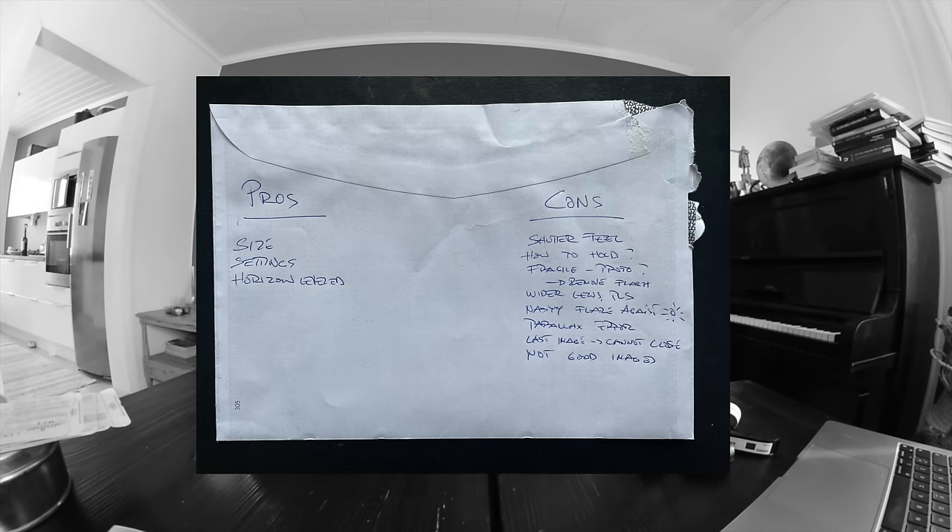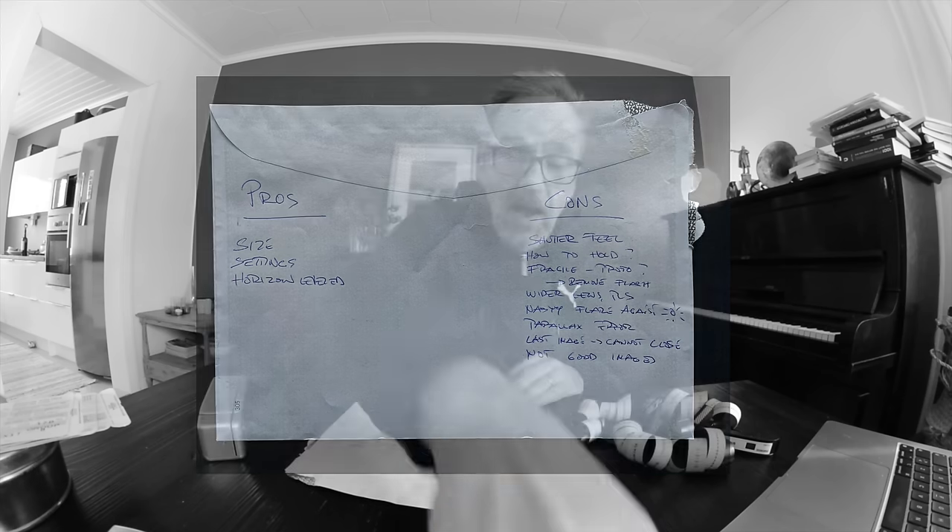After all these rolls of images, I finally started to have an opinion of this camera. And like in all good reviews, I made myself a pros and cons list on the back of an envelope. My pros list is pretty short, but the cons list is much longer. So let's go through my findings — first the pros, what I like about this camera.